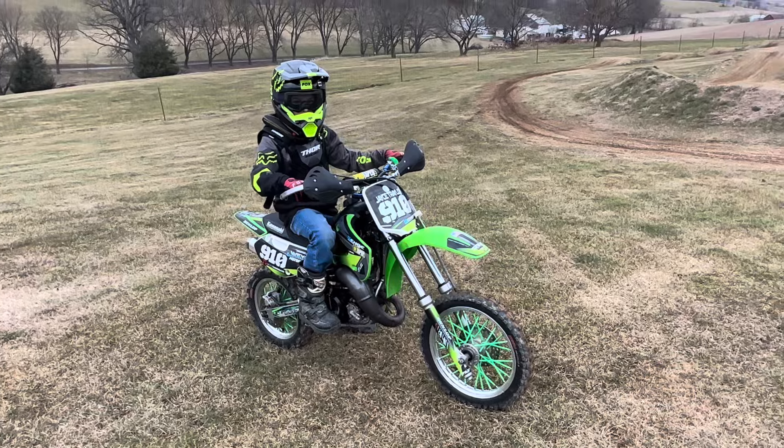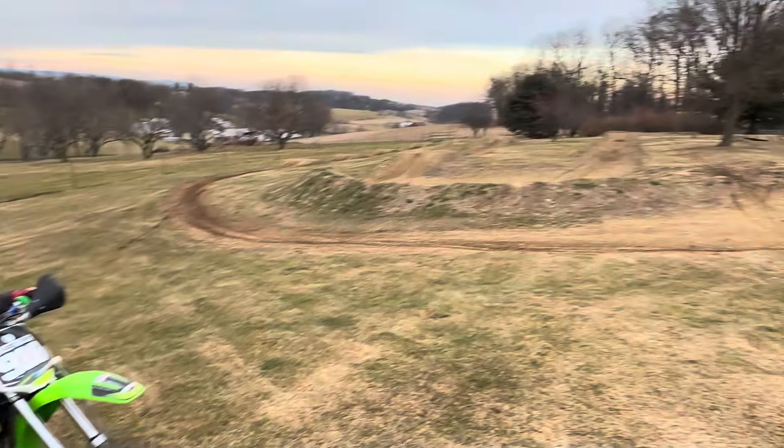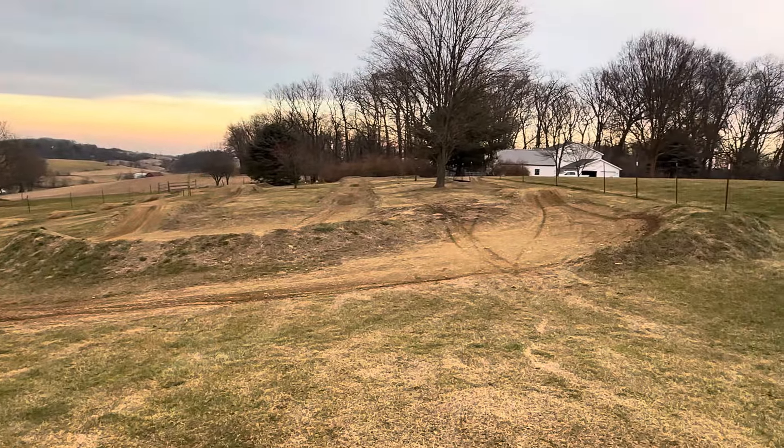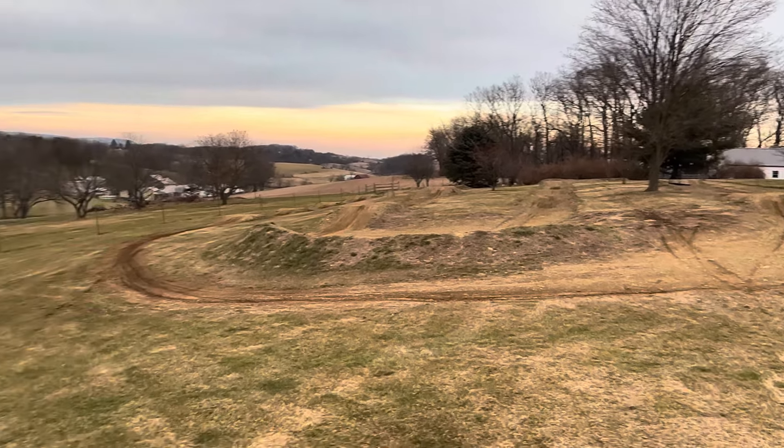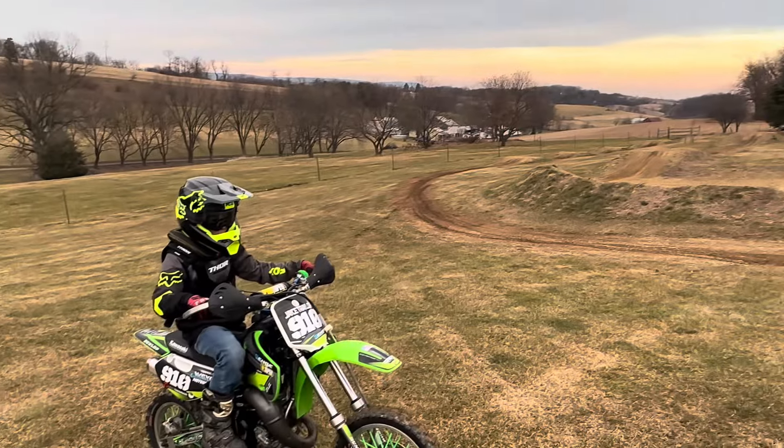It's definitely a help that we have this track out back, so he can practice on it and get used to riding again. We're gonna fire this thing up and take a lap.